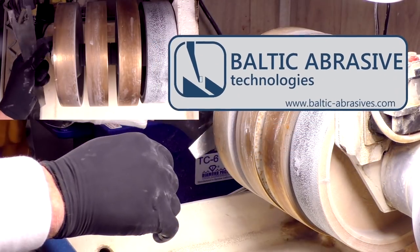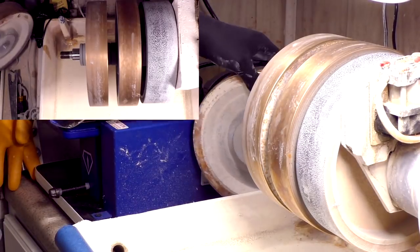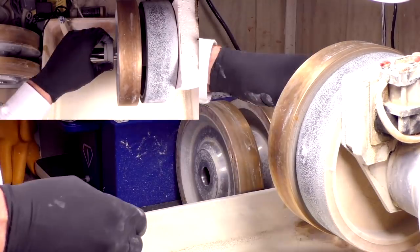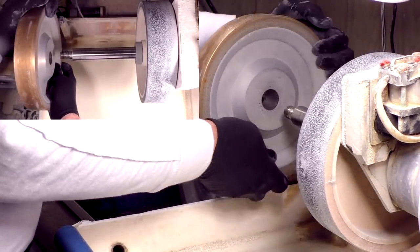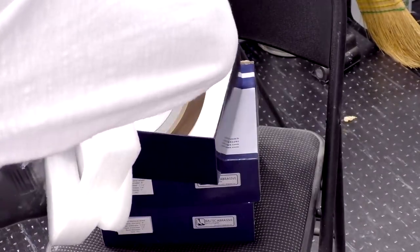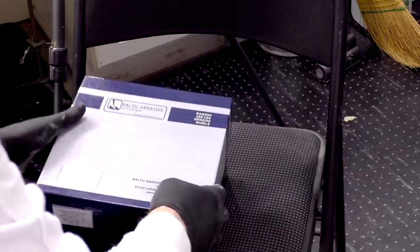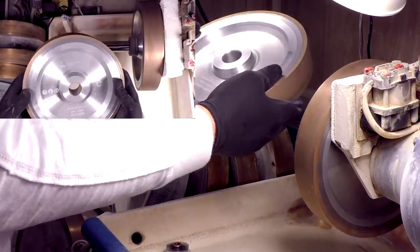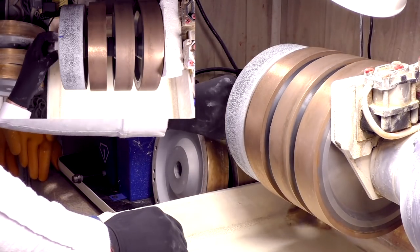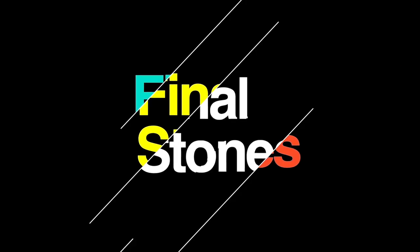I mentioned in my last video that I'd be taking a set of Baltic abrasive technology centered wheels on a test drive. That's sort of what I did in this video, but I didn't follow the rules. The information says in big letters — I might add — don't use these wheels dry. Whoops. I used them dry in the video and they work great, but I won't be able to give a real assessment until I drive them wet lots of times. You'll be seeing the test drives in my upcoming videos. I have some information about Baltic abrasives tech at the end of the video and also in the description.